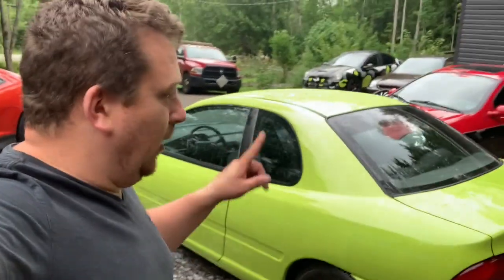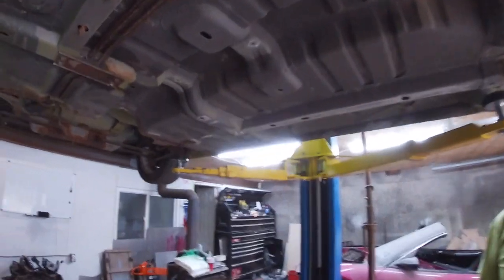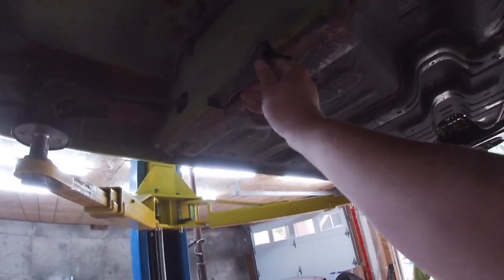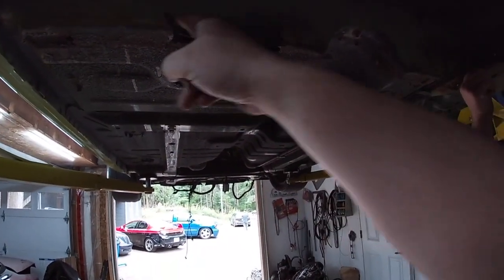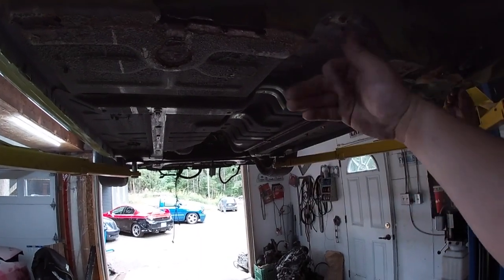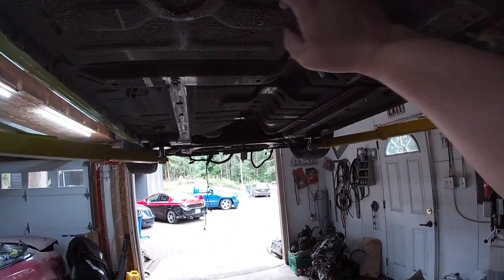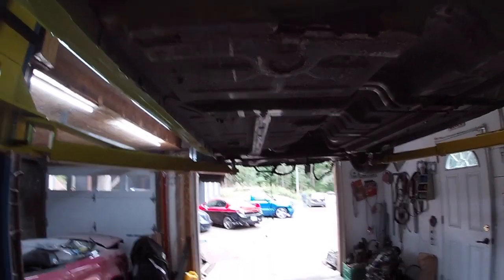Hey guys, welcome back. Today we are going to be working on the NYG. Now that it's up in the air, the first thing we need to address is the frame damage — that was caused by being too low. We're going to cut it, square it off, take a piece of sheet metal, tack it on, add a little fill, and away you go.